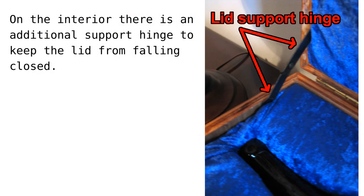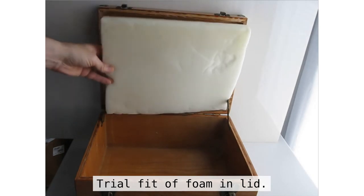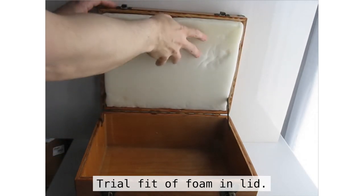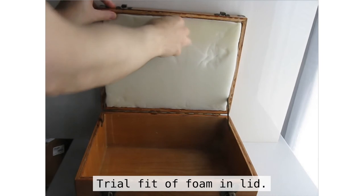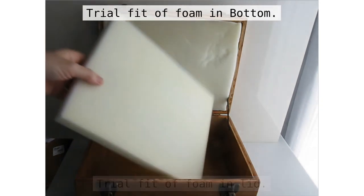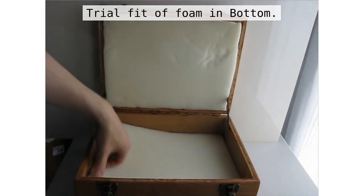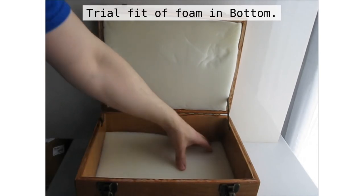Let's look at the lid support hinge that's inside the box — this keeps the lid from falling accidentally. With our box done, we need to fit some foam. I've got inch-thick pieces of foam that I've cut to size. I'm going to fit one here to the top lid of the box, and I have a similar piece cut for the bottom. This makes sure that there's one inch of foam above and below my bottles.